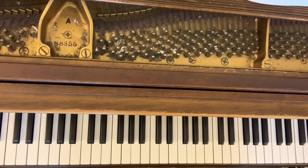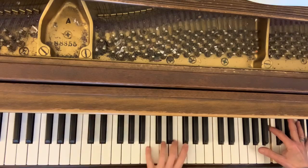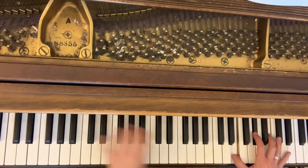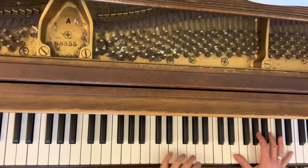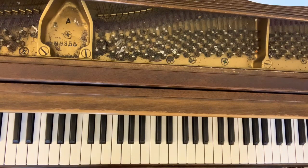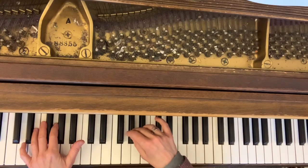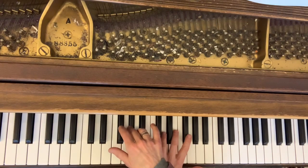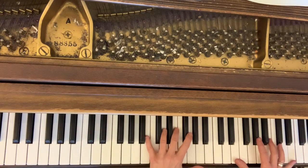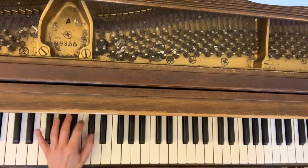The last suggestion involves measure 69. In this measure, we have an arpeggiated passage between the left hand and the right hand, and this is a bit awkward. If you like, you can let the right hand take the last G-sharp coming down, and then going back up, play the G-sharp once more as the left hand plays the arpeggio going up.